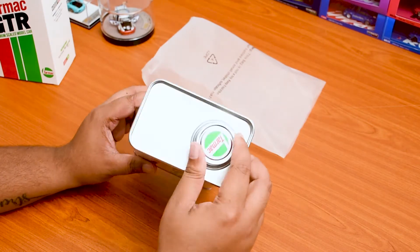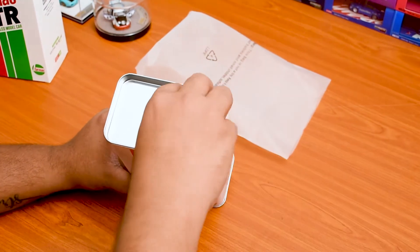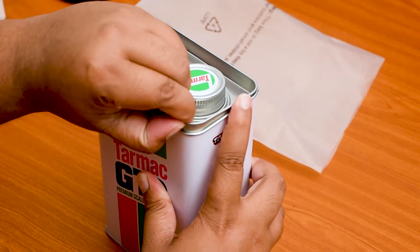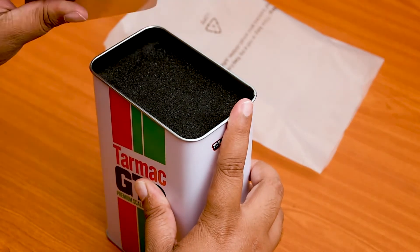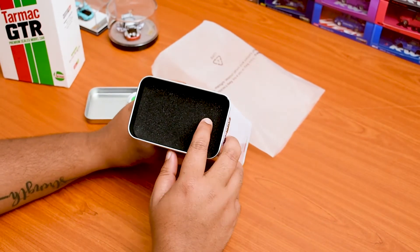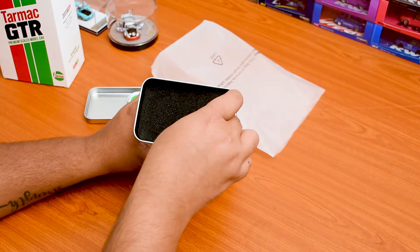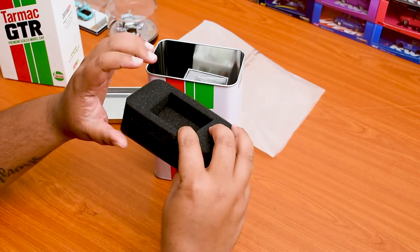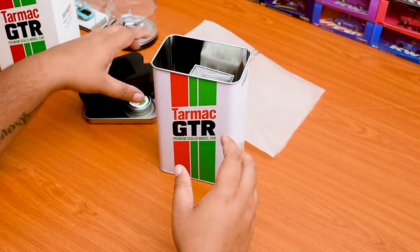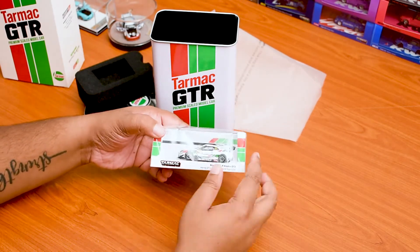Talking about the can, you have the lid on top and you can actually remove it — it's screw removable and you can put it back. It's also clipped on so you just have to put it in and the lid comes out. They have packed it really well because this is like a hard foam of sorts, with a thick layer of cushion and a cut-out for the car to fit in.